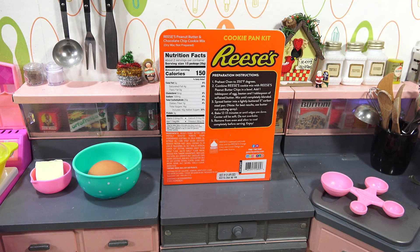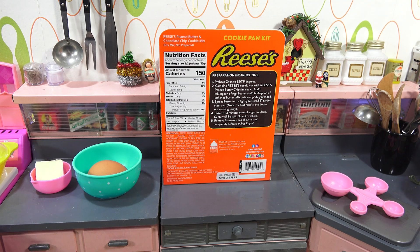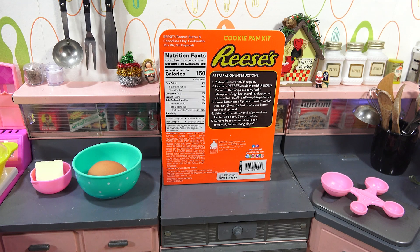I hadn't planned for that, but we'll see. Pretty basic instructions: preheat oven to 350 degrees. I'm going to use the mini oven in this kitchen because I feel that pan is going to fit in the vintage oven, not the easy-bake oven. It just says combine the cookie mix with the peanut butter chips in a bowl, add a tablespoon of beaten egg and one tablespoon of softened butter, mix until blended, spread into the pan lightly buttered, and then bake.